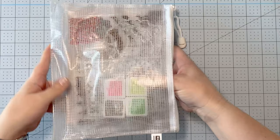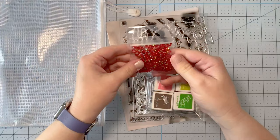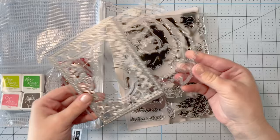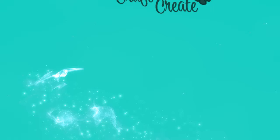Hey everyone, it's Charlene. Today we're going to take a look at the My Monthly Hero January kit. This is such a fun kit and I'm going to show you how to make two cards with it, and how to ink blend and create dimension with die cuts. The kit comes with red iridescent gems, four ink cubes in key lime fizz, taffy, green apple, and cup of joe, a four-and-a-quarter by five-and-a-half fancy cover plate die, three coordinating frame cuts, a key fancy die, and a six-by-eight clear stamp set. Let's get started.